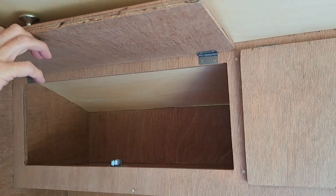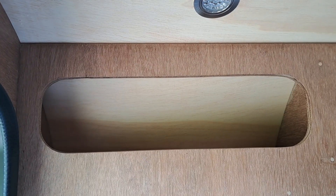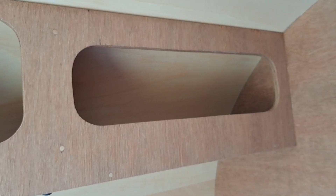Cupboards — you can put clothes in there. And behind in here you have little cubby holes which you can put whatever you like in — little bits and bobs, clothes, underwear, whatever.